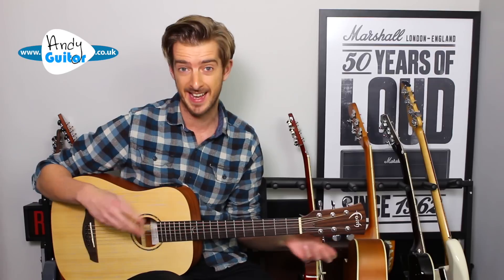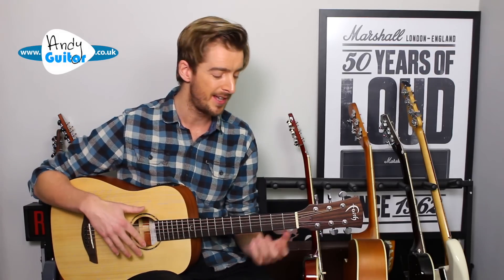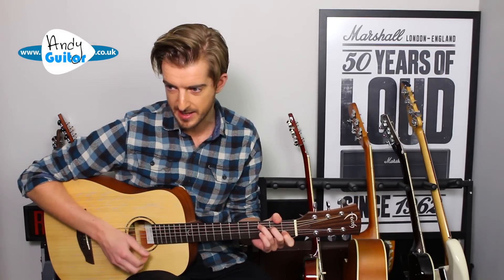Remember Me from Coco — I remember welling up at this point in the movie. Any of you guys that have seen the movie Coco will know what I mean. Beautiful little song. This video is just going to be showing you the basic open chords version to it, so you can have a little play and sing along to this lovely lullaby.